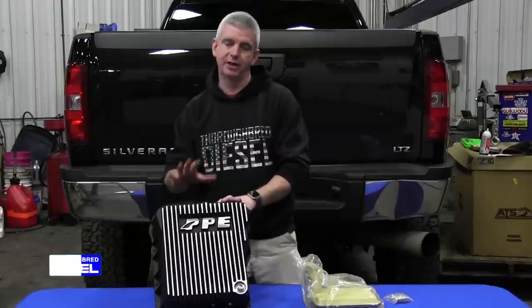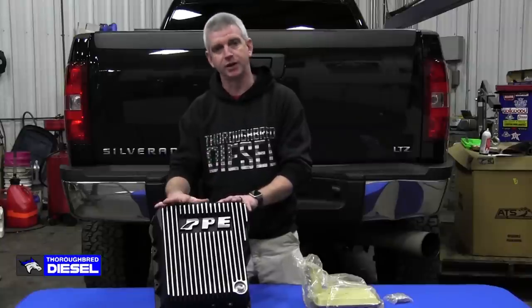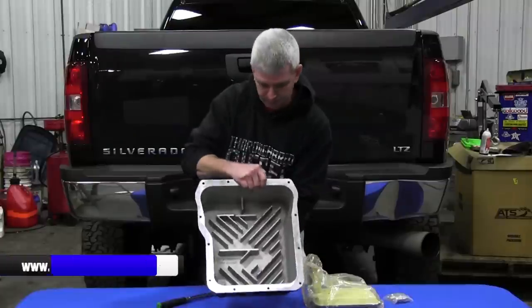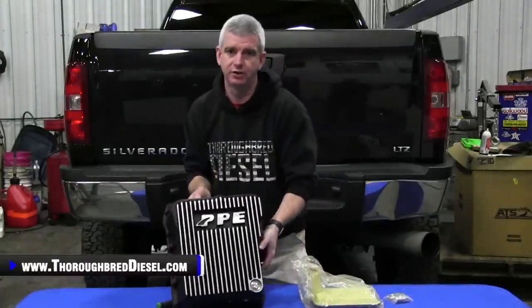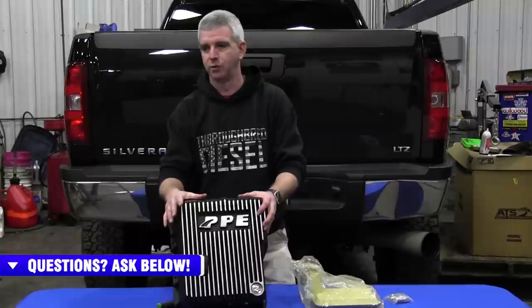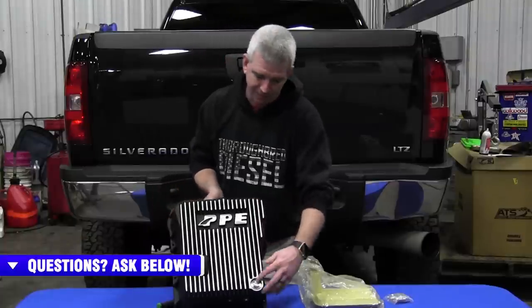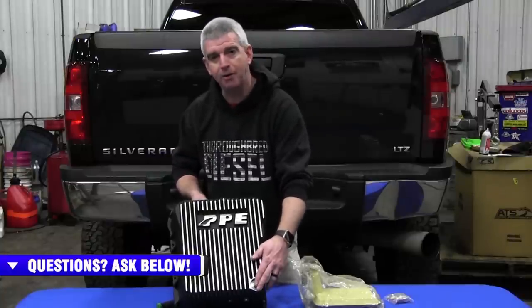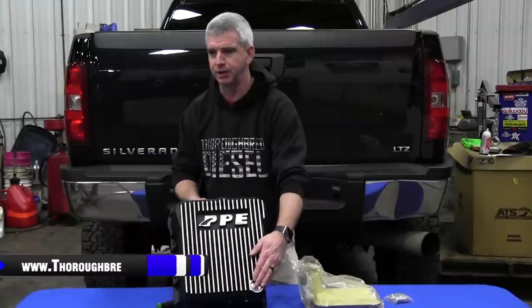Why use the PPE deep transmission pan? It's going to hold an extra four quarts of fluid, which increases the cooling capacity. It's got one inch internal fins and three quarter inch external fins, which help increase cooling capacity and decrease your operating temperature — PPE claims up to 40 degrees. The drain plug is a one inch drain plug, so you've got really quick drains. It has a high powered magnet for catching debris and keeping your fluid clean.